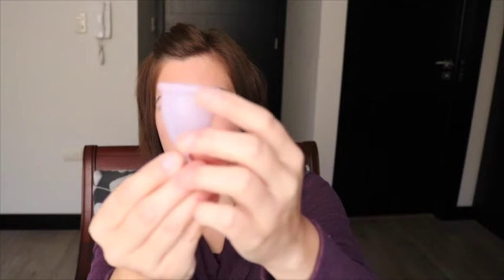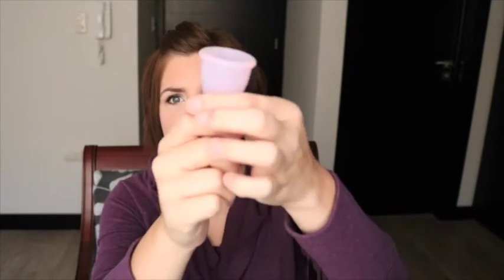If you can see here, this product has a kind of thick rim and it also comes with this long stem right here. This stem is supposed to be used to pull the cup out after your period so you can dump it. I had to cut my size large almost all the way off for my body.